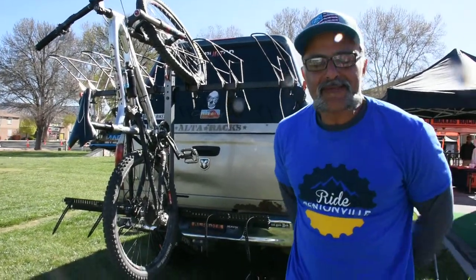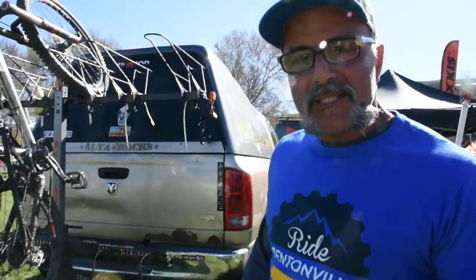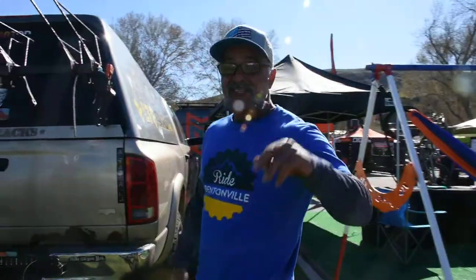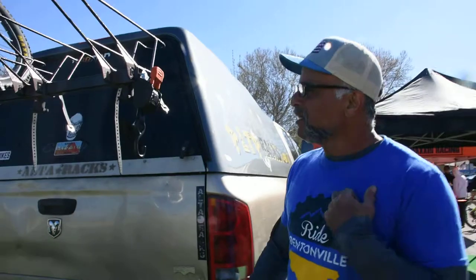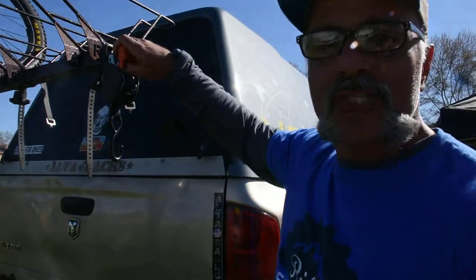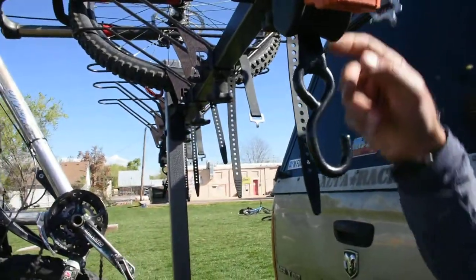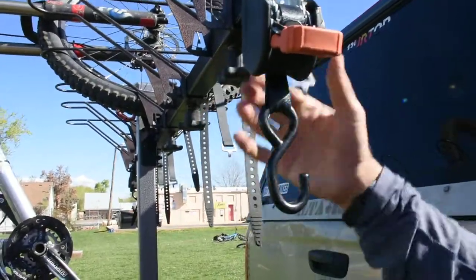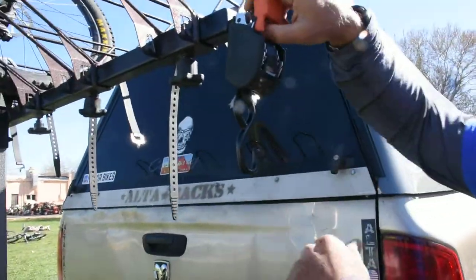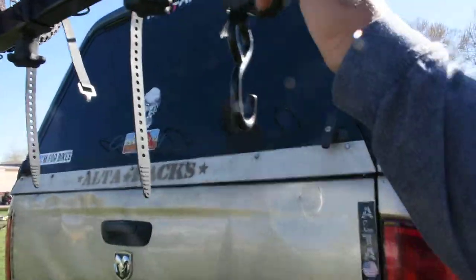What's up guys, Ali from Alterax. I wanted to go over a new add-on that we're featuring on our website — it's been there for about a month but we didn't really show much of it. These are the coolest thing — they're by Cargo Buckle. We integrated the retractable ratcheting straps by Cargo Buckle, made in USA, onto the end bars instead of the tie-down points. It makes it a cleaner look. This was actually showed to us by one of our customers, which is really cool — I love getting tips and tricks from them.